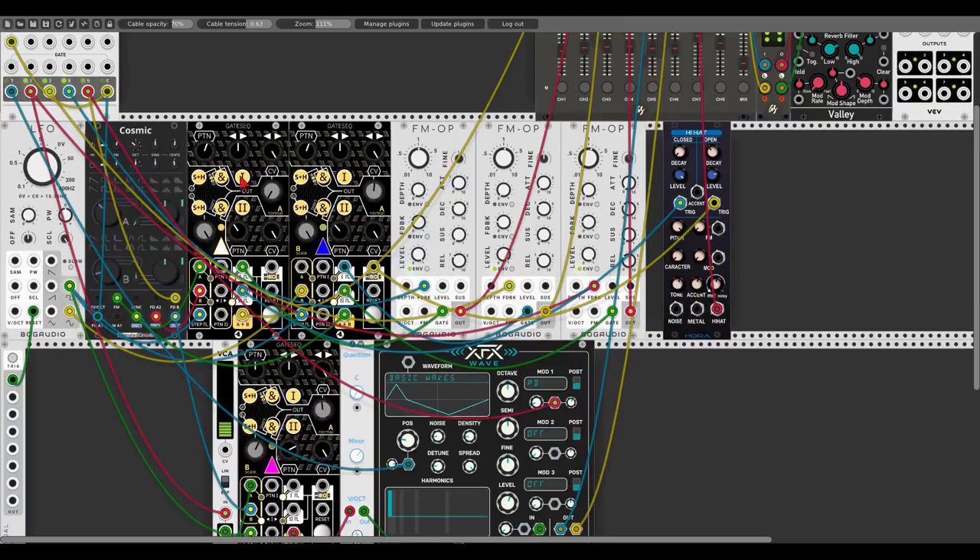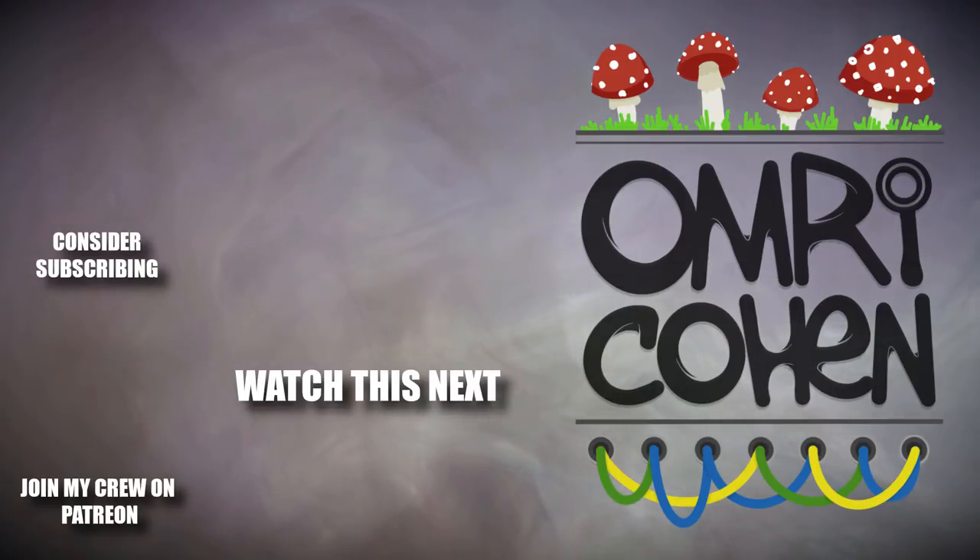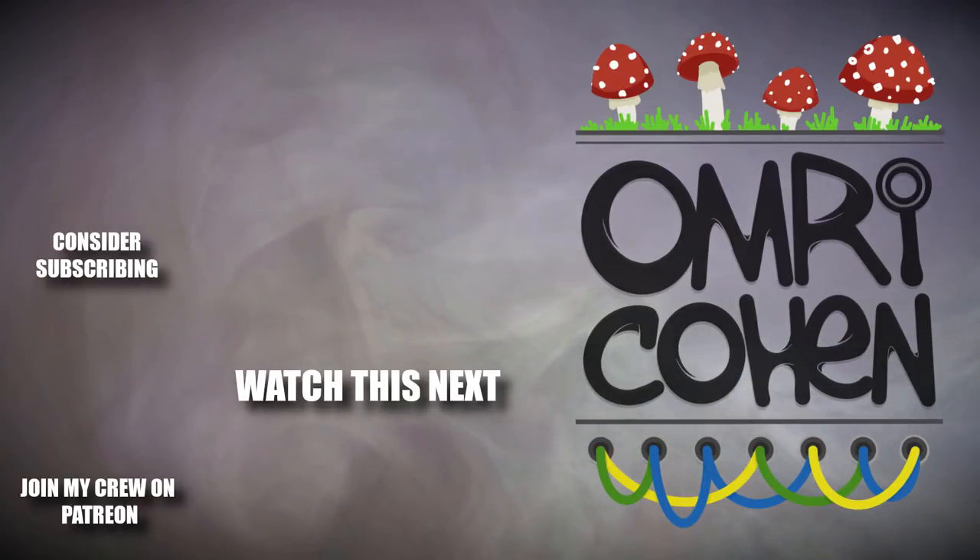So you can see all the different possibilities we have with this module. That was the gate sequencer from Starling. As always there will be a link in the description to the different patches — feel free to download them and take a closer look. I hope you enjoyed this video. If you did, please hit the like button. If you enjoy what I do, consider becoming a Patreon. If you want to see more videos like this, please subscribe and hit the bell. Have a good one, we'll see you next time.